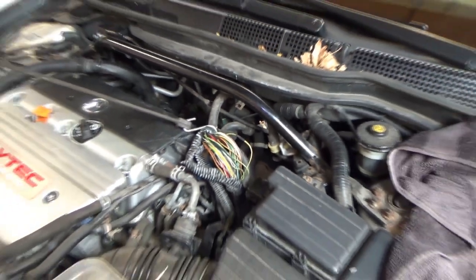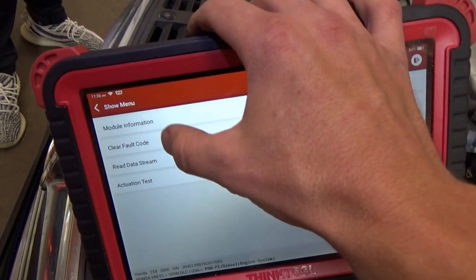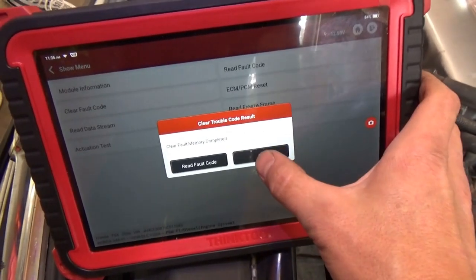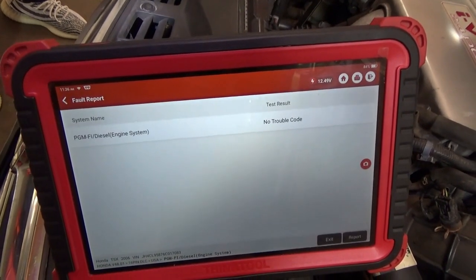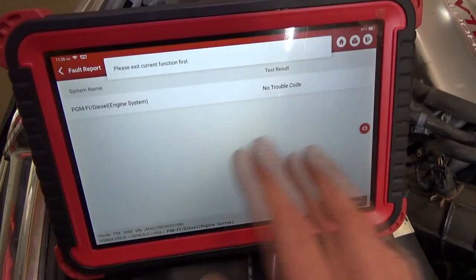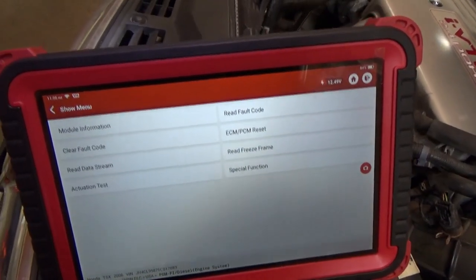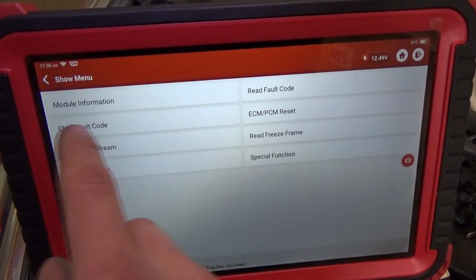Let's just do a last verification — plug in the scanner, clear the codes out, make sure our signals are appropriate. And we can do the test light check one more time just to make sure that ground is perfect. Let's clear the fault codes out. Clear fault memory completed. Read fault code — current DTCs: no trouble code. Last check is we'll look at the live data and load that ground with the test light, and make sure that the signal doesn't change at all. Before, when we loaded that ground, the signal would change — even though once we wiggled the harness it became good enough, it should be much better than that.